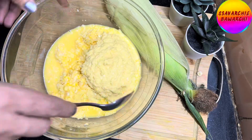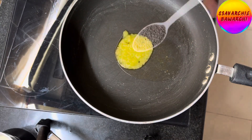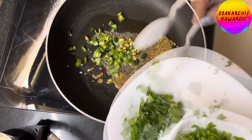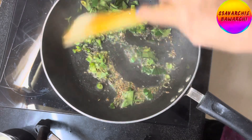Keep it aside and heat the pan. Add 1 tablespoon ghee, 1 tablespoon mustard seeds, and half tablespoon cumin seeds. After that, add 2 finely chopped green chillies and 8-10 curry leaves. Saute until they release their fragrant aromas.